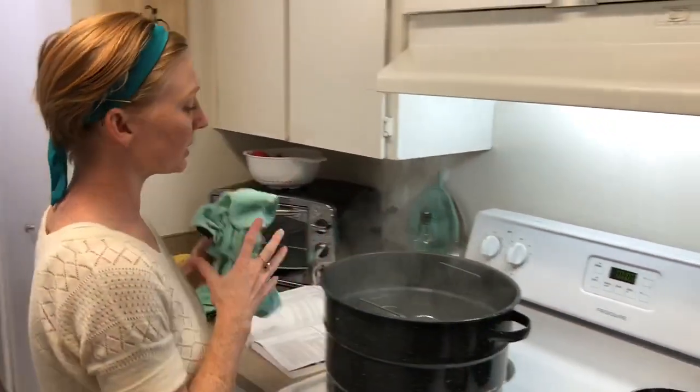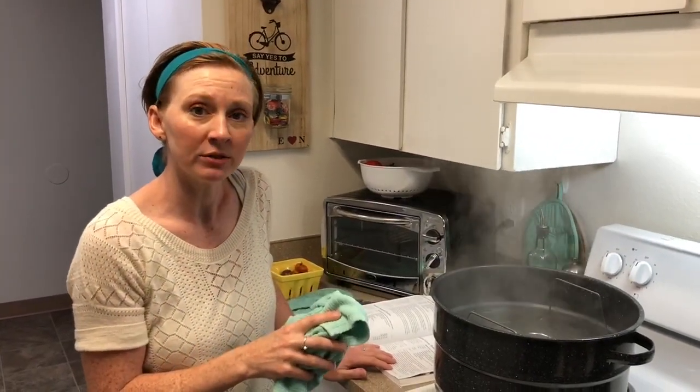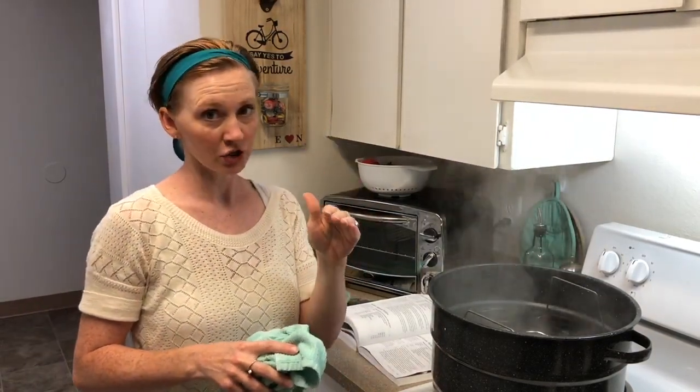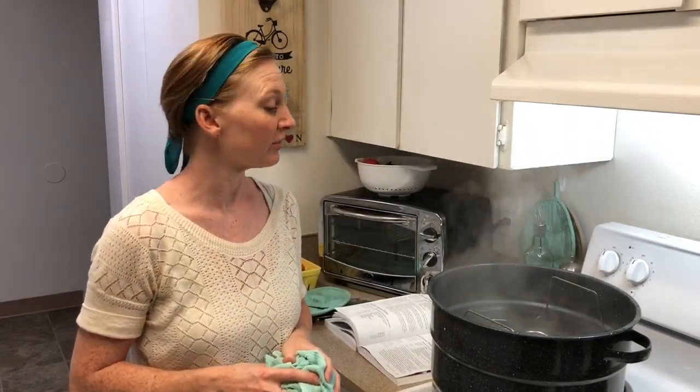One more note about processing time: if you live above 1,000 feet above sea level, check an altitude chart — I'll put a link in the description. The 10-minute processing time is for 1,000 feet and under; you're going to need to increase your time a little bit if you live at high elevation. In 5 minutes, I'll show you how to take these guys out of here, and we're almost done.